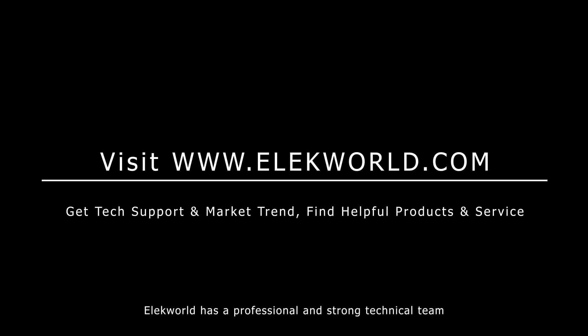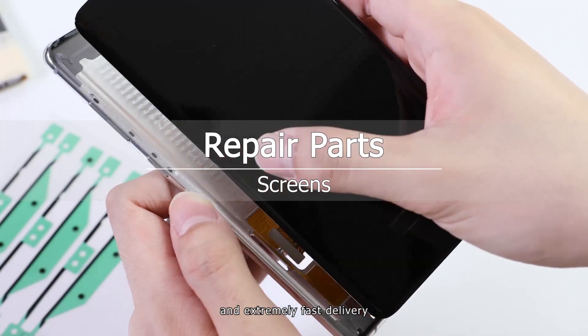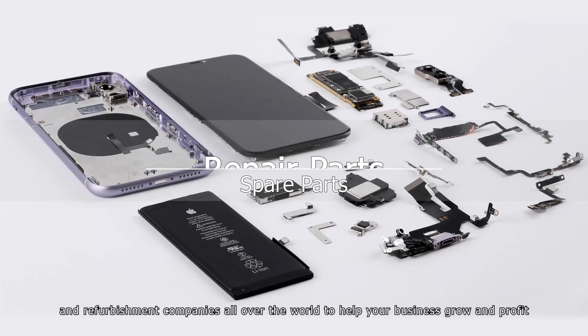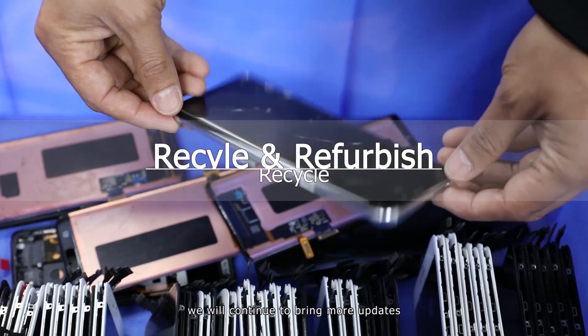Elecworld has a professional and strong technical team. Our parts are of perfect quality, competitive prices, and extremely fast delivery. We look forward to collaborating with repair shops, wholesalers, and refurbishment companies all over the world to help your business grow and profit. Please subscribe to our channel — we will continue to bring more updates.